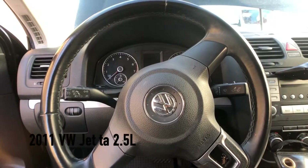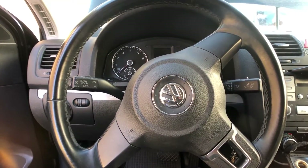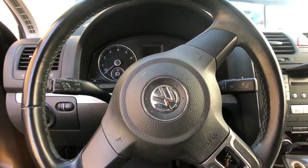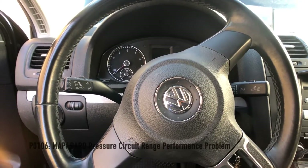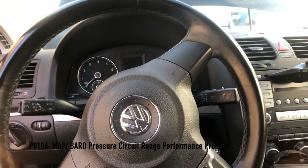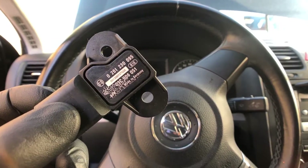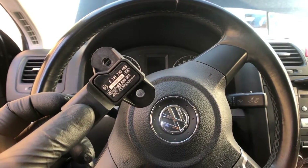We got a 2011 Volkswagen Jetta with a 2.5 liter engine with something real interesting on this one. This car comes in with a P0106, which is a code for a MAP sensor, which I'm holding here in my hand. We changed the MAP sensor.